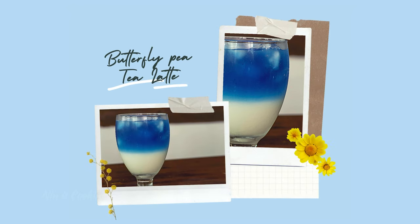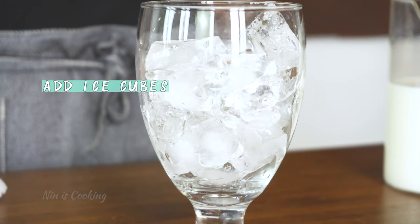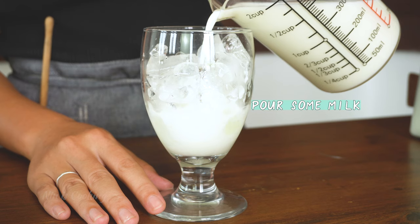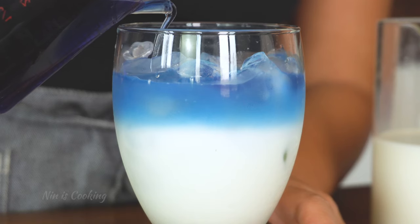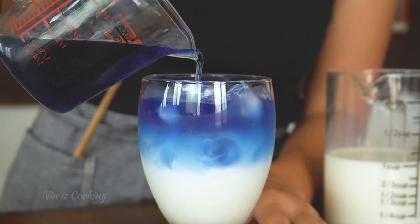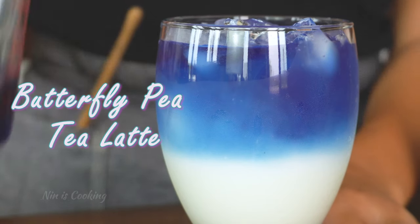The next one is a really interesting one that will leave everyone amazed just by looking at it — butterfly pea tea latte. Add a full glass of ice, then pour the milk mixture in, just almost full. Now be patient — very patient — and add the blue tea little by little. I'm so in love with this drink; it's almost too beautiful to drink.